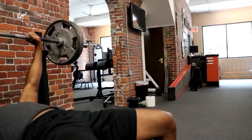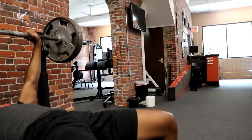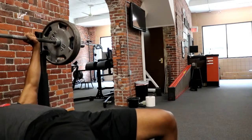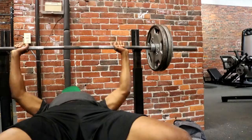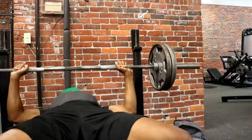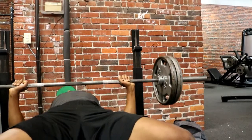Day 3 we went over to Beyond Limits Training where I train clients and usually work. Did some pause bench — could have been a bit better on the pause. I was talking to myself about it. As the session went on I was getting a little better, not as much touch and go, but I do admit I could have been pausing a lot more.